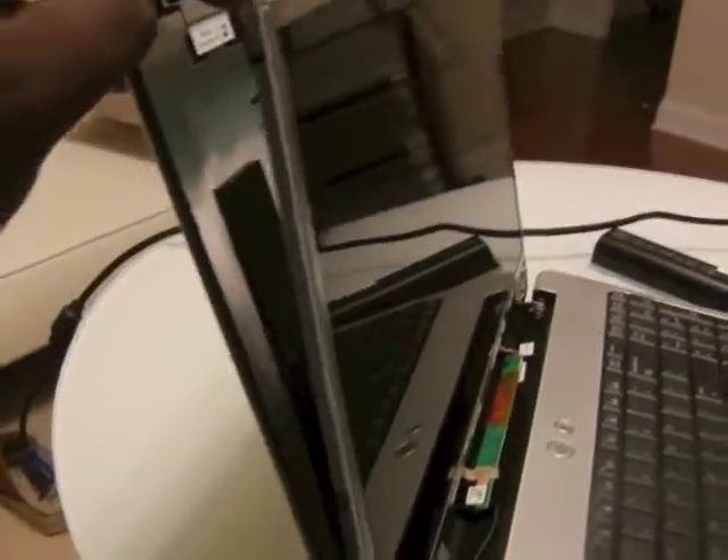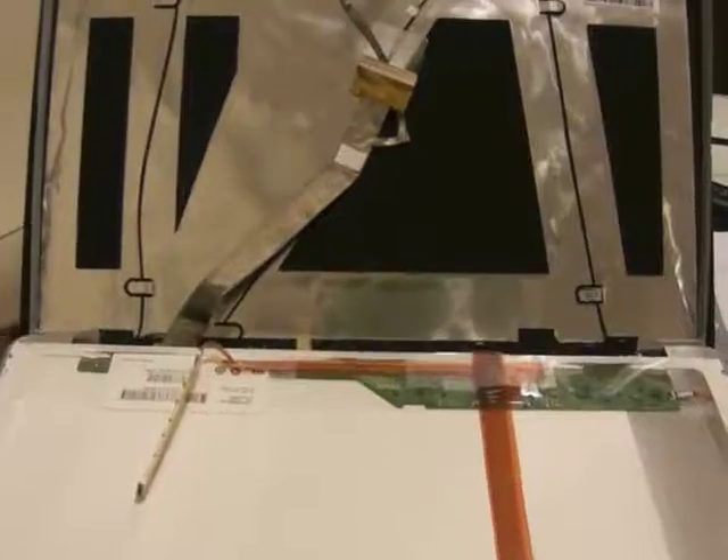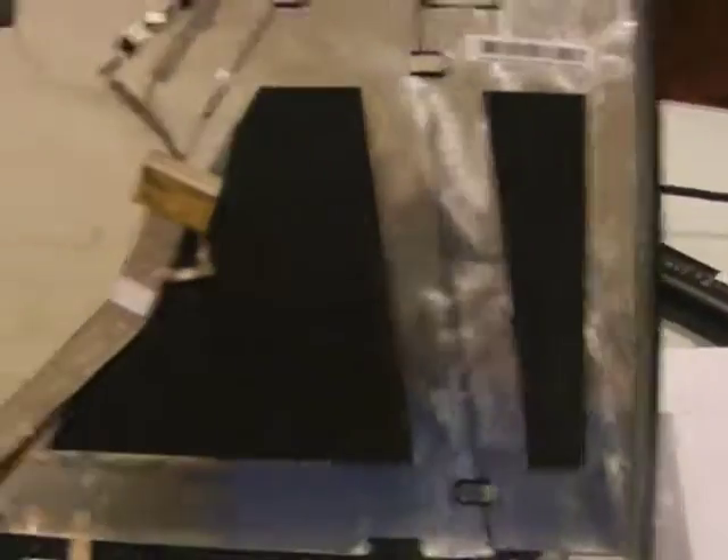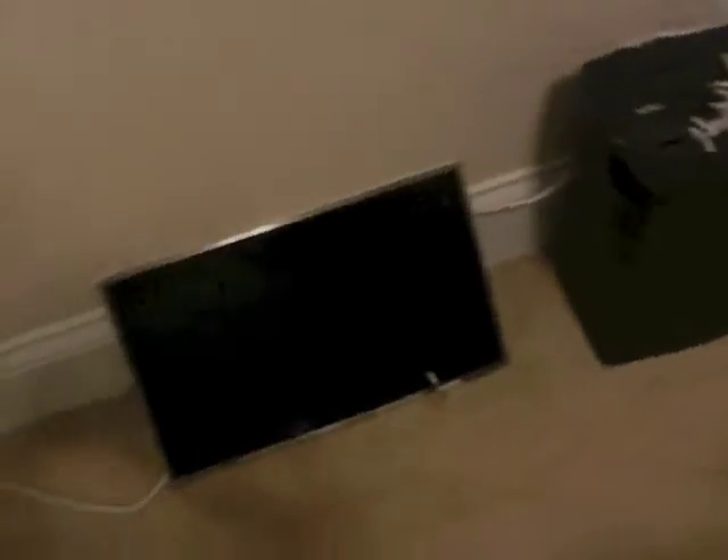I thought we only had two screws — here and here — but it looks like we have more screws right here on the side. So I will take them off. After I took off the screws, this is how it looks like. And that there is the old screen.